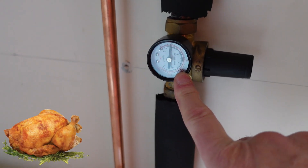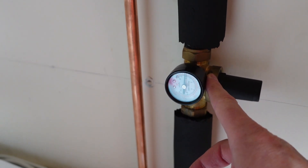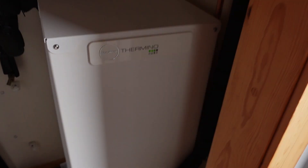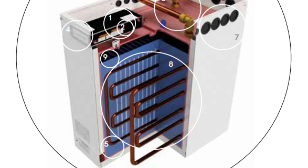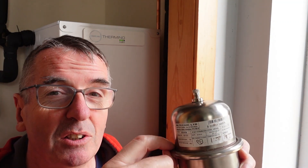What we've fitted now is a pressure gauge and a valve that actually regulates the pressure. Now should the pressure vessel fail again, we've got this valve here that will open, goes down that pipe and drains outside — so it won't over-pressurise the internal heat exchanger on the Thermino Sunamp. This is the old pressure vessel, and around this seam it started to leak. That's why the system failed — the membrane between the two faulted and it over-pressurised the system.